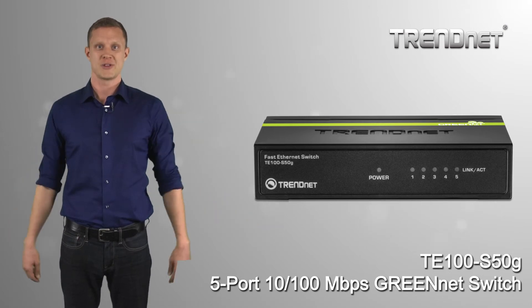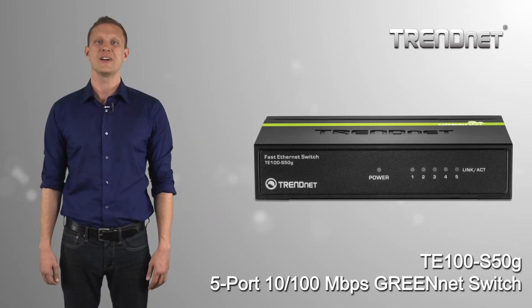Connect with reliability and performance with TRENnet's energy-efficient TE100-S50G.